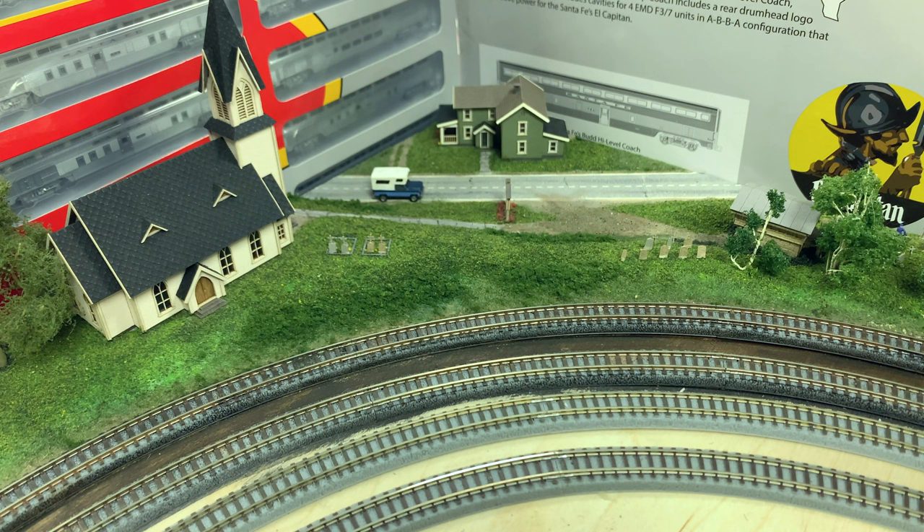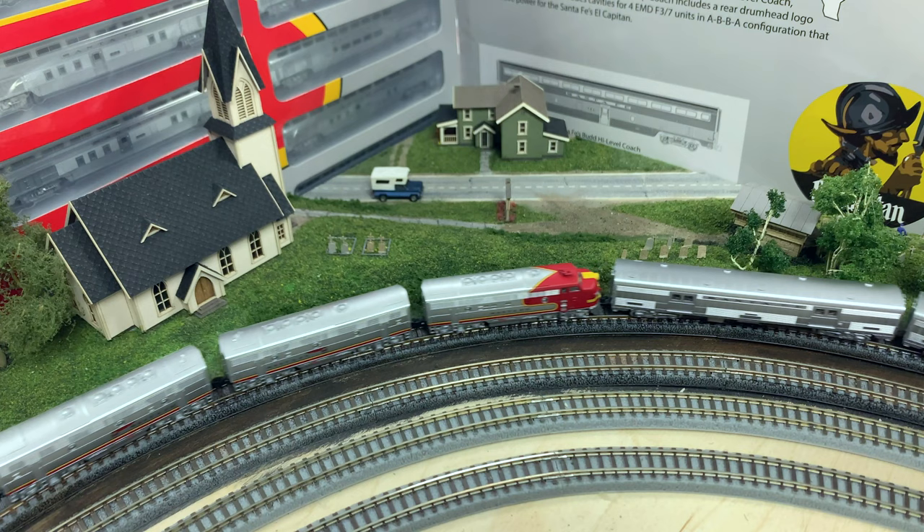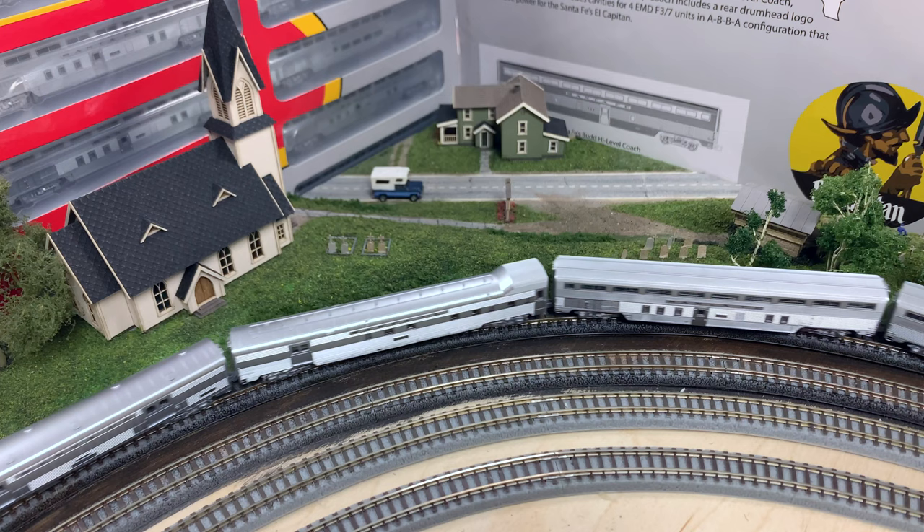A few months ago when we released the Santa Fe Super Chief sets I created a little video like this. I am excited to say that we are about to release the El Capitan, so I'm going to start running this train through here so you can see it. The El Capitans from Santa Fe were more of the economy train to go with the Super Chiefs — they would run on the same route. What we have is the 1956 version of this train, which ran basically in the summer.